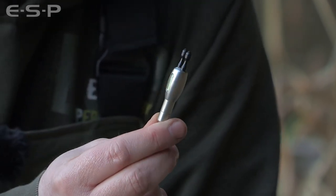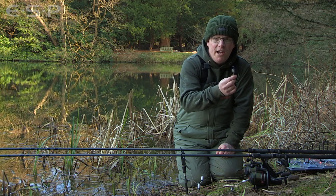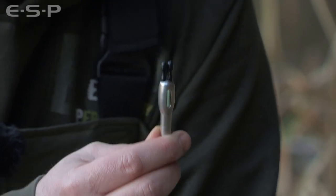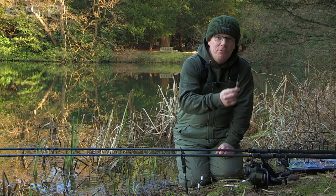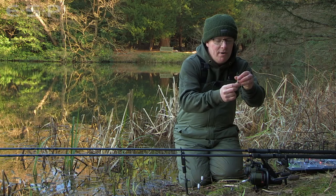Kev Hewitt's been using these a lot when zig fishing — fishing at long range, big leads, tight lines with the bobbin at the top near the buzzer. He says when they pick up the zig and move the lead he's getting excellent drop-backs, and that's aided by the weight of the bobbin, so it works really well for that.